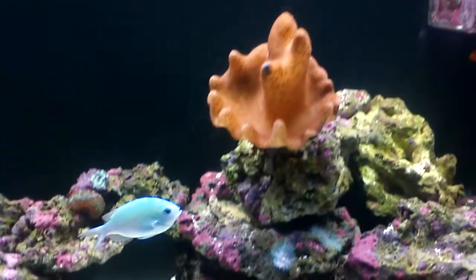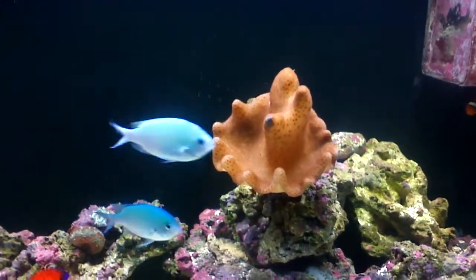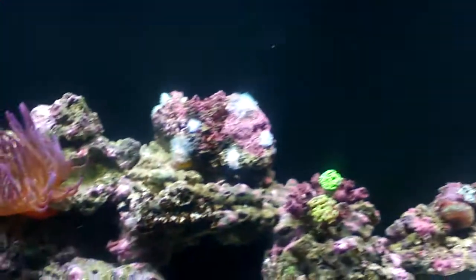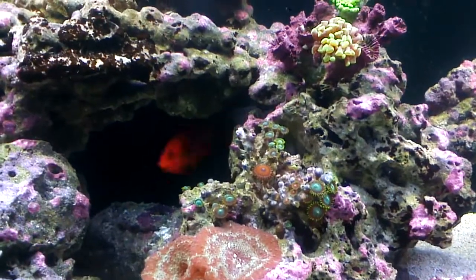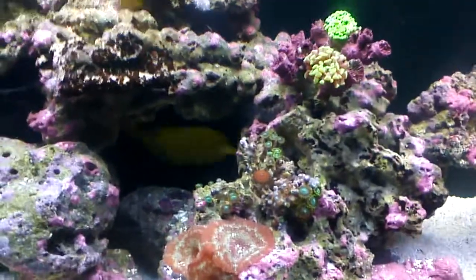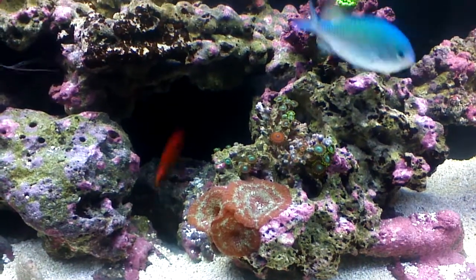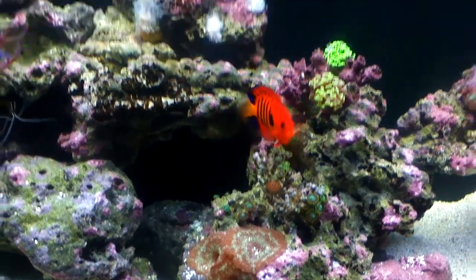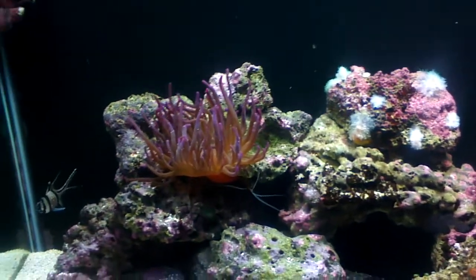The mushrooms are fine. This leather coral is fine — it's closed up right now because I was moving stuff around recently. But my polyps are very closed up and disappearing. You can see the mushrooms right below it are doing perfectly fine. Still got the anemone.